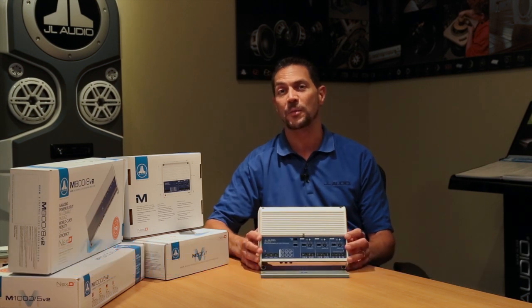Hi, I'm Steve Teresi, the Director of Training and Technical Services here at JL Audio. I want to talk to you now about the M700-5 system amplifier.